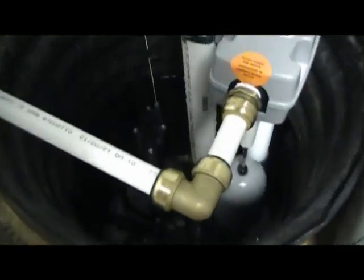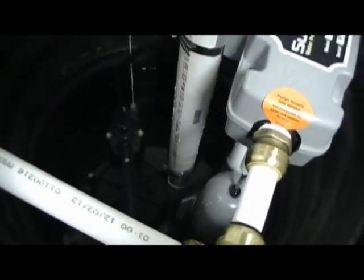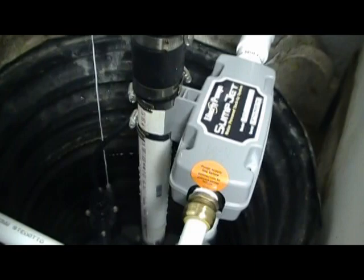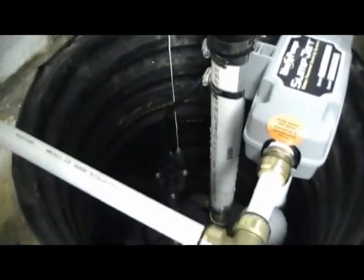I'm waiting for the water to back up high enough. I turned the sump pump off, unplugged it. I'm making sure everything works right now — I've never heard this thing run yet, so I'm waiting for that. This is the water line I had to put in. It's about 20 feet to the sump pump, maybe 18 feet.